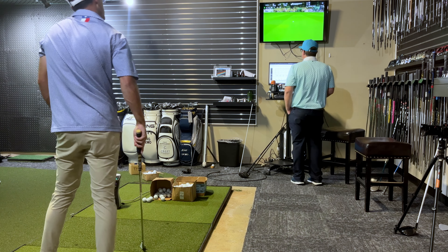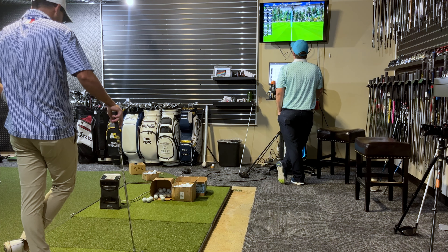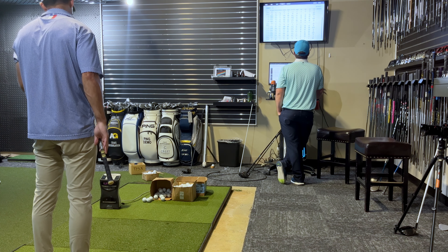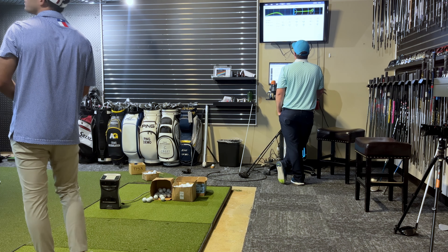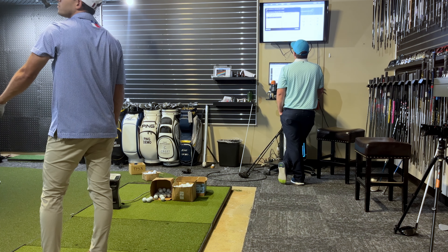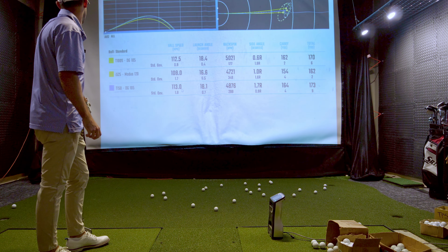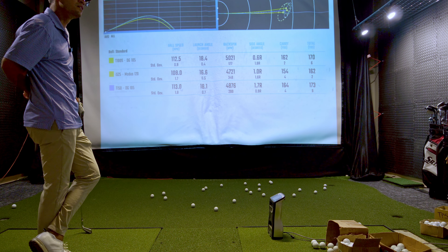It's good to see that miss - still covered 160. One more. A little stood up on that one but it didn't kill you.